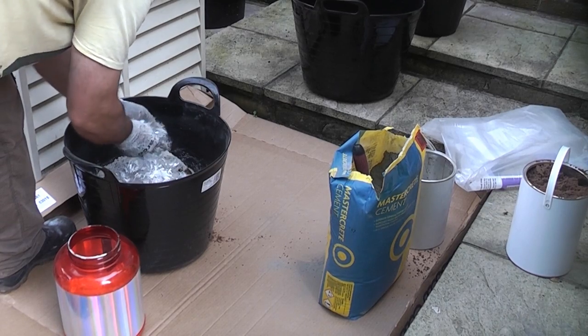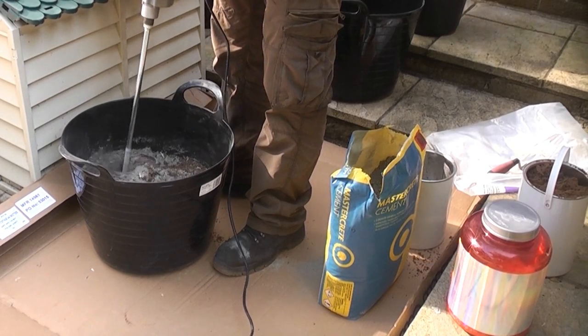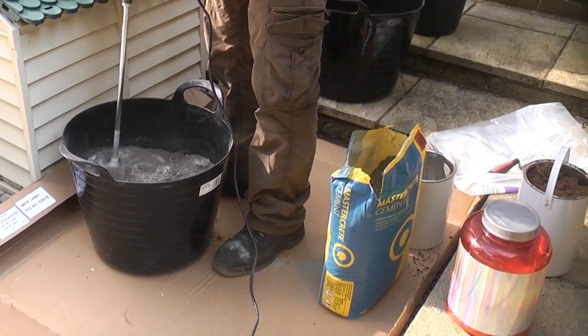I am ensuring the fiber is well broken up. I am now using a mixer paddle and the Evolution mixer to mix the mix thoroughly. This is a lot easier if you have a cement mixer, but for those without one, the mixer paddle does work, although it is hard work.